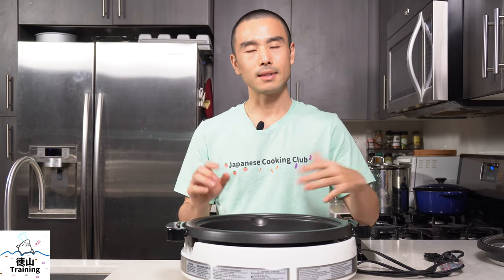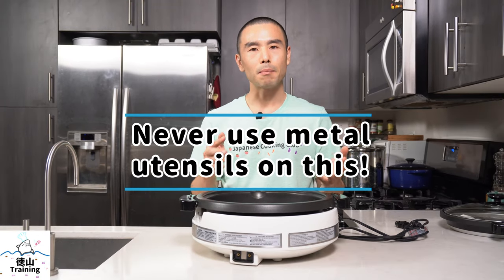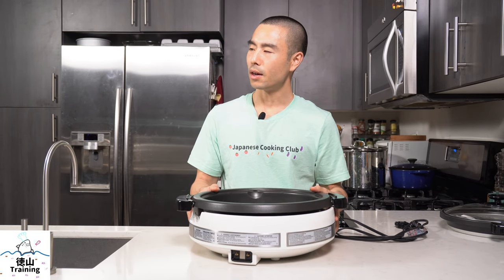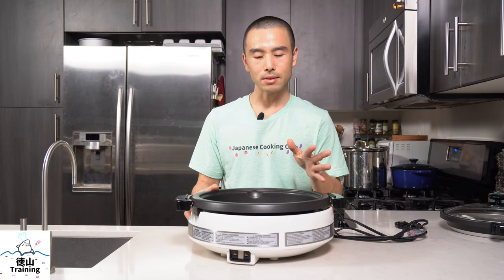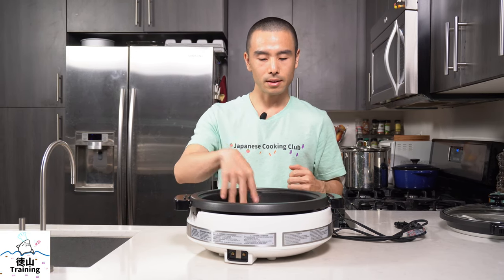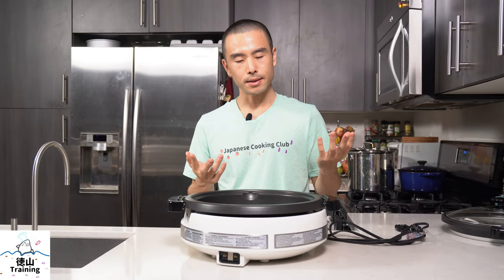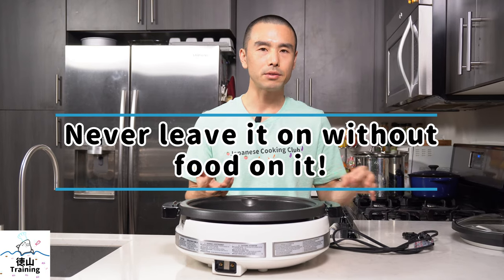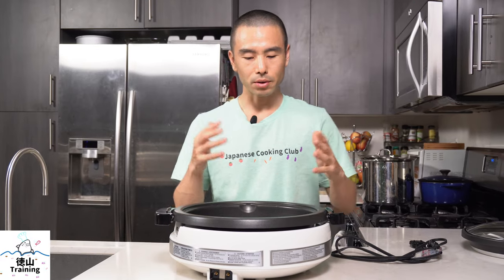Second, since this is nonstick, you don't want to use any metal or sharp utensils because you'll damage the surface. Use wood, silicone, or bamboo spatulas and be gentle when mixing things around — hopefully the nonstick will last a good amount of time. Third, never leave this without any food on it because, just like a nonstick pan left on the stove, it may start to smoke. Always put food on here before you turn it on.